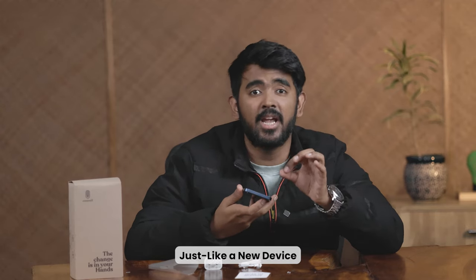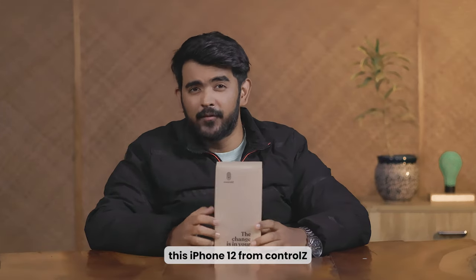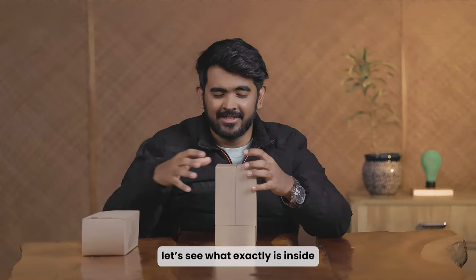I don't see any scratches, just like a new device. So perfect. Hey guys, I am Arun and today we are going to unbox this iPhone 12 from Control Z. Let's see what exactly is inside.